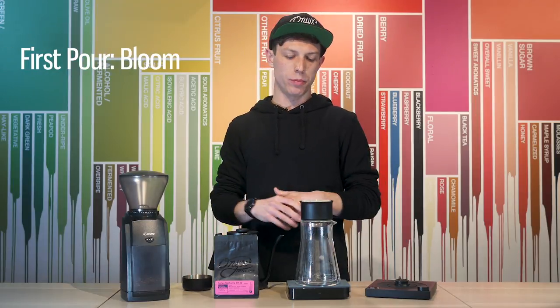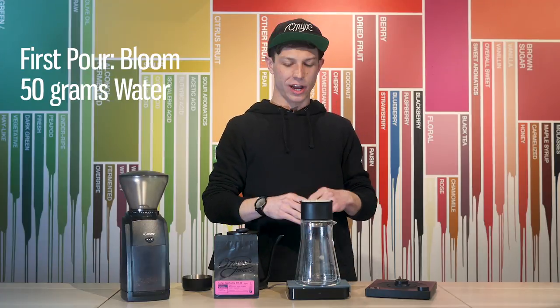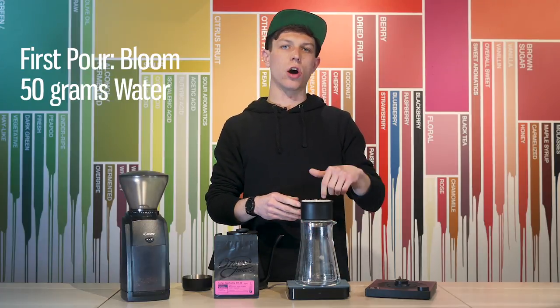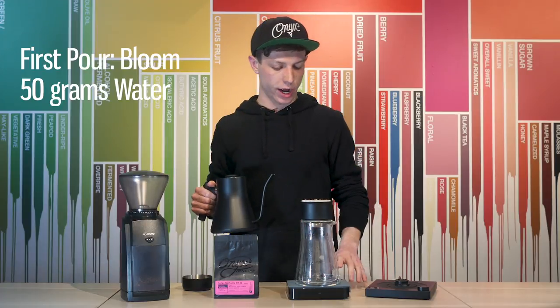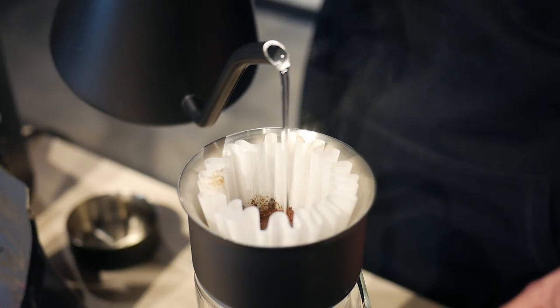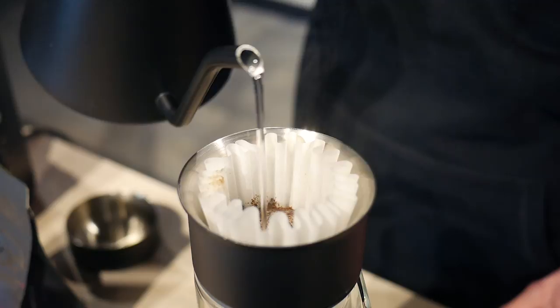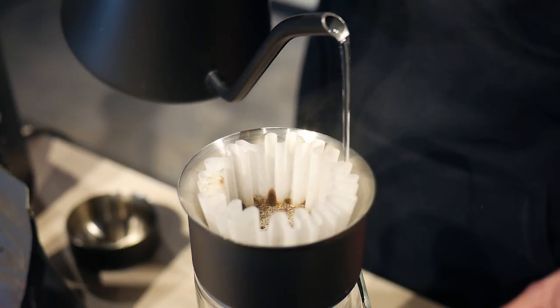My first pour is going to be a bloom. Using the fluted tip, I'm going to pour it as light as possible, just touching all of the coffee, trying to saturate everything and release all of the gases from the coffee. Start your timer. The weighted handle on the Stagg EKG kettle should help you really control your flow rate, and that's extremely important especially when it comes to this brewing device.